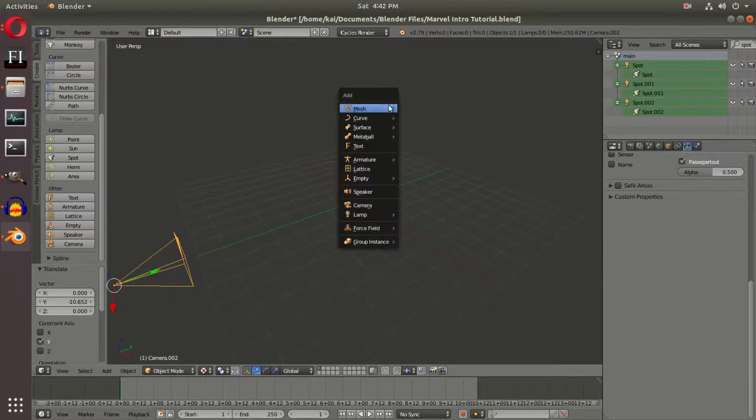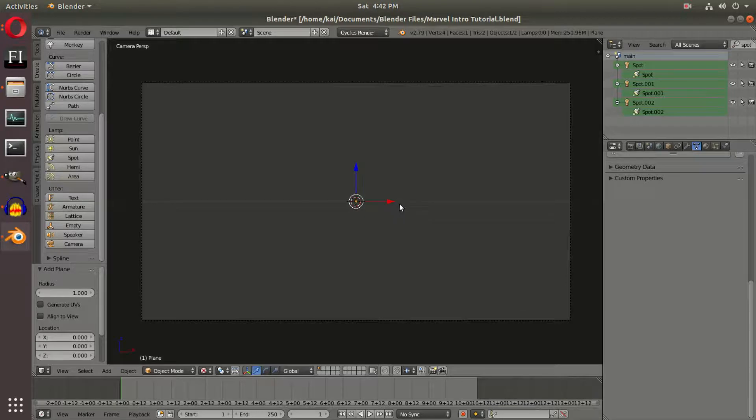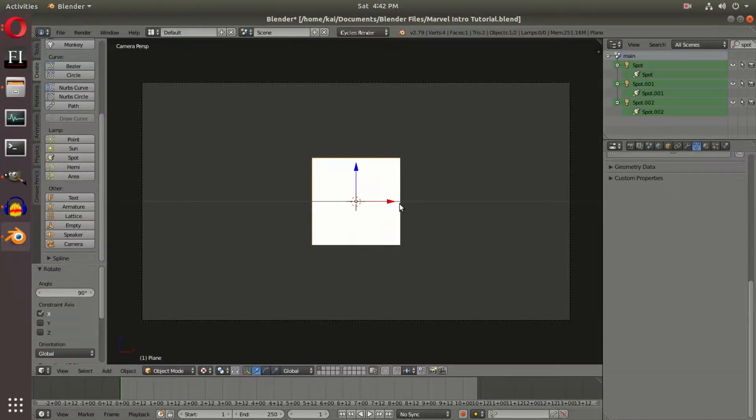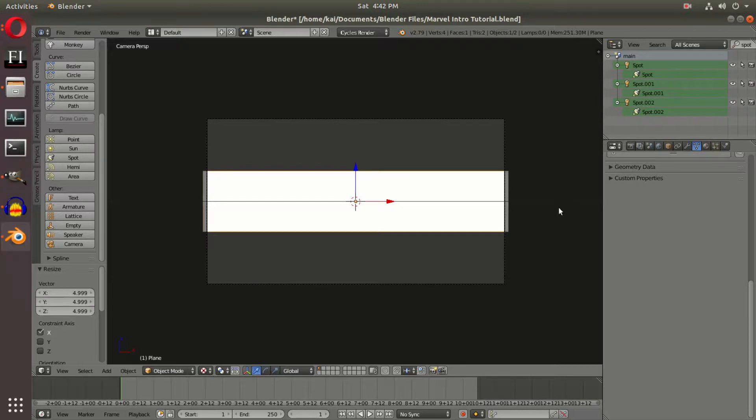Shift-A, mesh, plane. We're going to hit 0 on the numpad to go into the camera's view, then R, X, 90 on the keyboard and left-click to confirm. Hit S then X to scale on the X axis, and S then Z to scale on the Z axis, making it just beyond the camera's bounds.